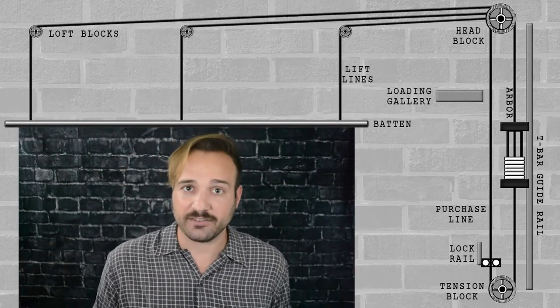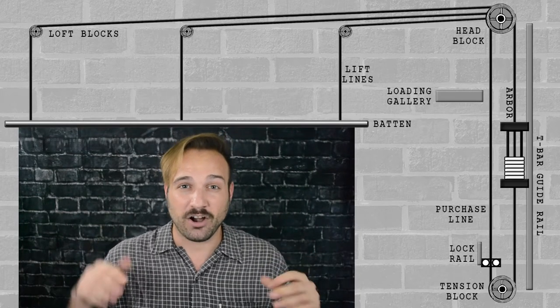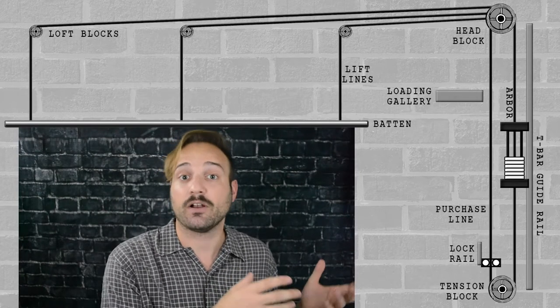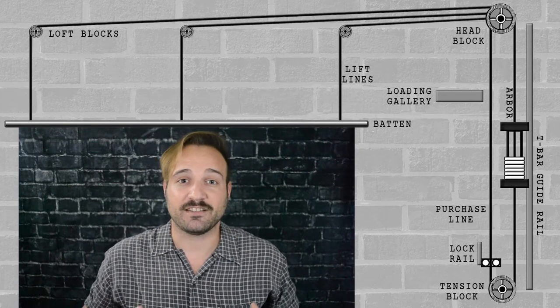We also have the loading bridge, which is offstage next to the rail — usually up higher on a second story. This is where we add and take off weight from the arbor based on how heavy the load is that we are hoisting. Basically, we're taking the multi-line hemp system and creating a taut loop connected to a counterweight. What this whole system does for us as riggers is, because it is weighted evenly, it makes it easier for us to operate. The counterweight is doing most of the lifting of that heavy weight, not the riggers — a set piece or curtain system can get pretty heavy. This takes a huge chunk of that weight off the rigger's shoulders and puts it on the counterweight system.